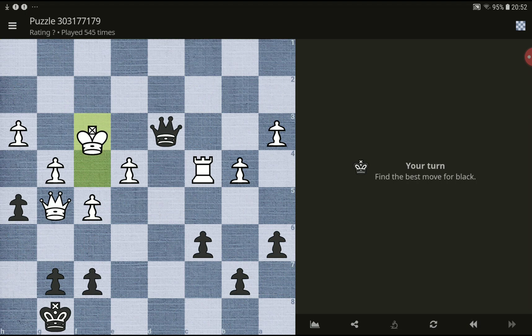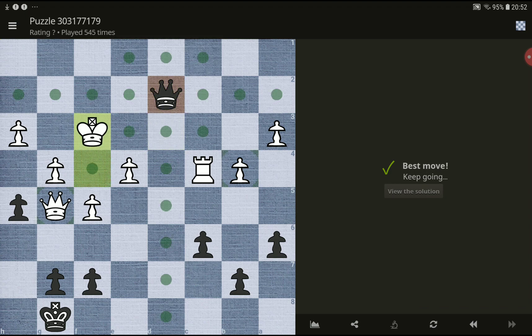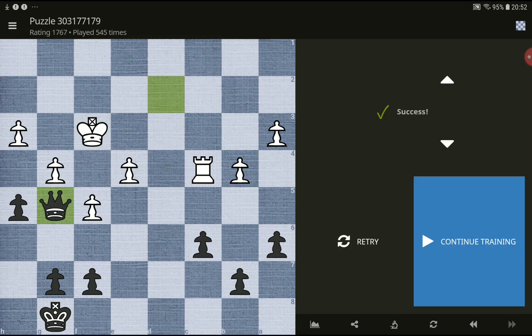Okay, next one. Best move for black. Of course the best move for black is this one, and you can take this queen. Thank you so much, see you next time — please like and subscribe if you like chess puzzles. See you soon, bye bye.